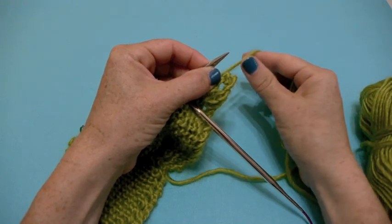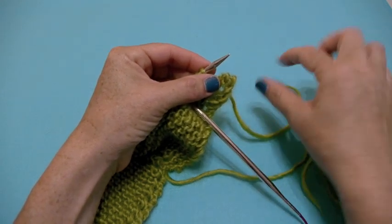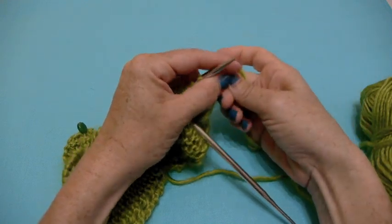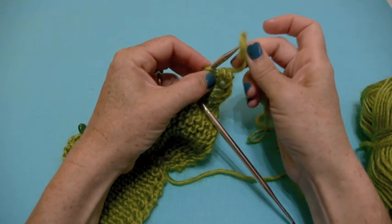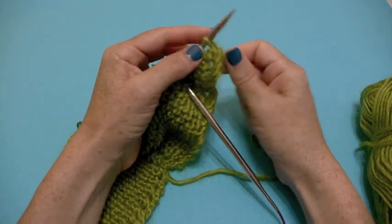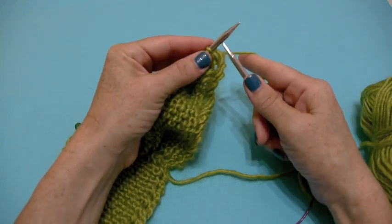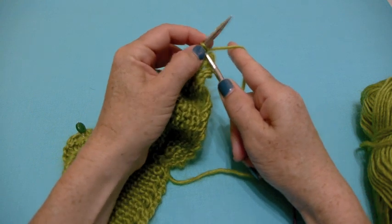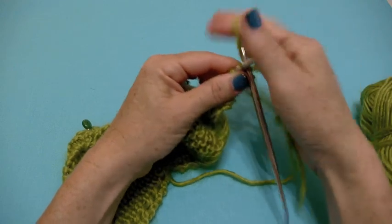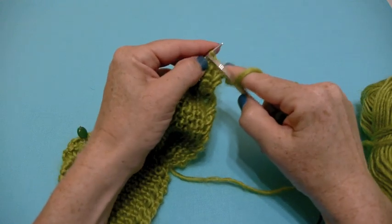Then you're going to cast on two stitches. You can either do this using the knitted cast on version, or I find it's easier to do just sort of the e-cast on — you make kind of a little cursive e, put it on the needle around your thumb. It really doesn't matter what cast on method you use; whatever you're most comfortable with. Now you have two extra stitches, and from here you're going to bind off four stitches — the two you just cast on, knit and bind off, plus two more.